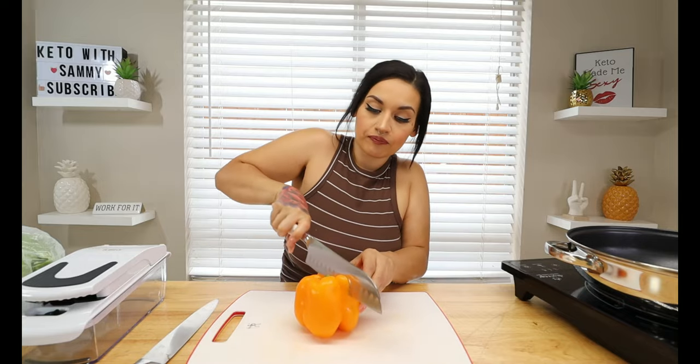Before we jump into cooking our skillet, we're going to go ahead and prep a couple of veggies. It makes it so much simpler and faster if you prep your veggies ahead of time. First, I have one orange bell pepper — I did rinse it — and you're just going to go ahead and dice it up. I have my chopper, which makes life so much easier. I always use this if I want to dice everything; I'll go ahead and link it below.